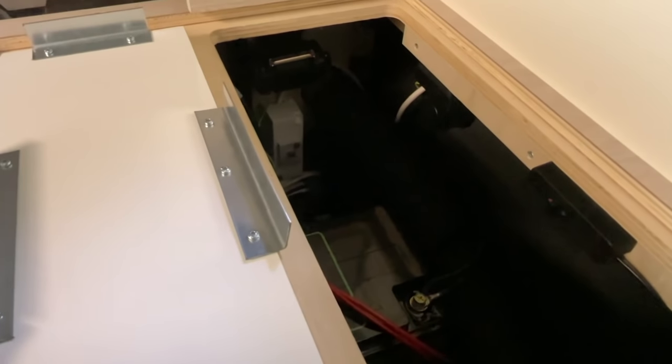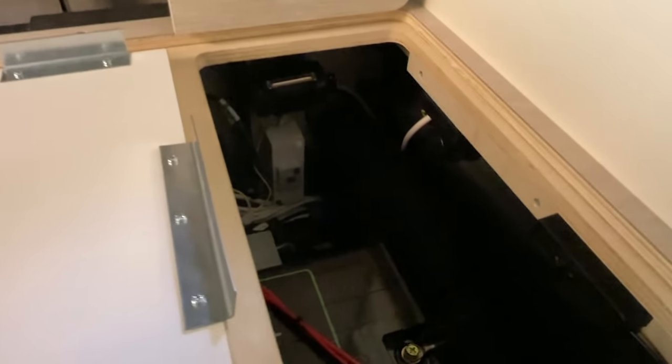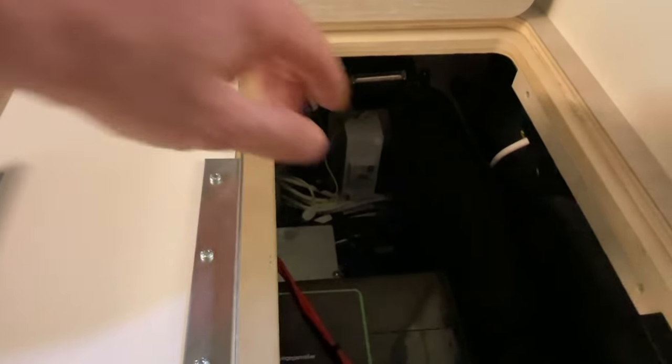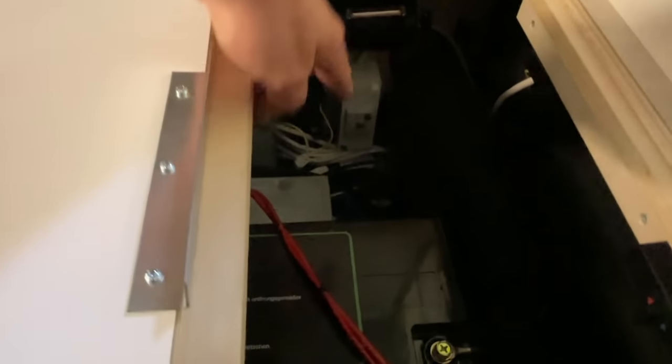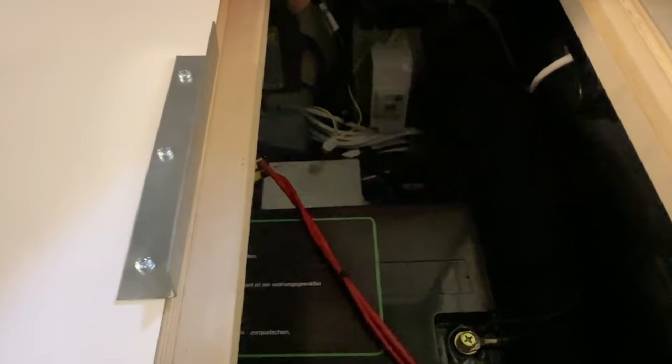Here we have already the Lithium-Batterie. And here on the side we have the Wechselrichter. There is also good space there. Now we have to do the Netzumschaltung here, because here we have the 230-Volt-Verteilung, as we can see. Then we have here the 12-Volt-Verteilung and here we have the Ladegerät.